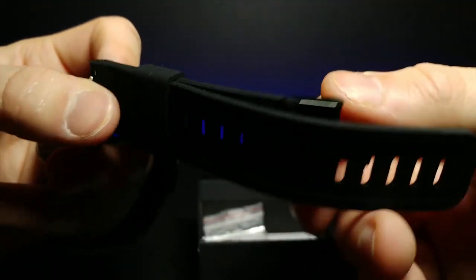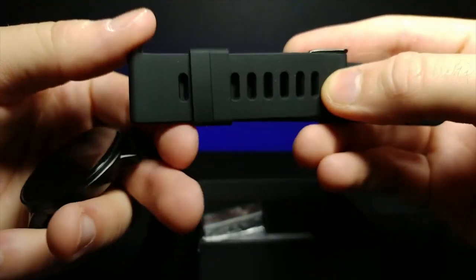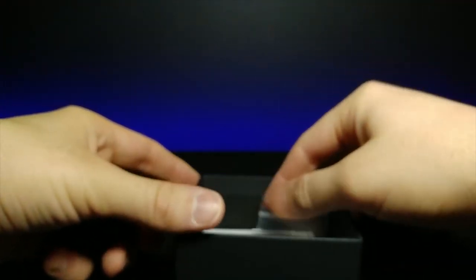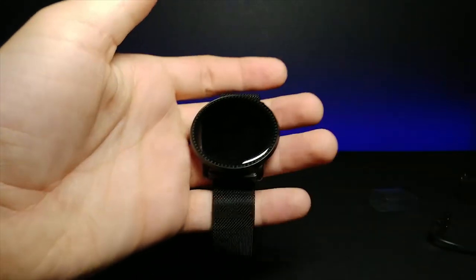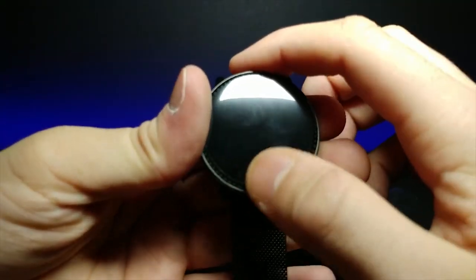In the box right here too, we also have a rubber band as well if you wanted to switch out the band and use this one as a backup, which is very nice to have. It also comes with the little things for replacement in case they break. And then just an instruction manual here at the bottom. But without further ado, let's go ahead and see these features on the actual watch itself.